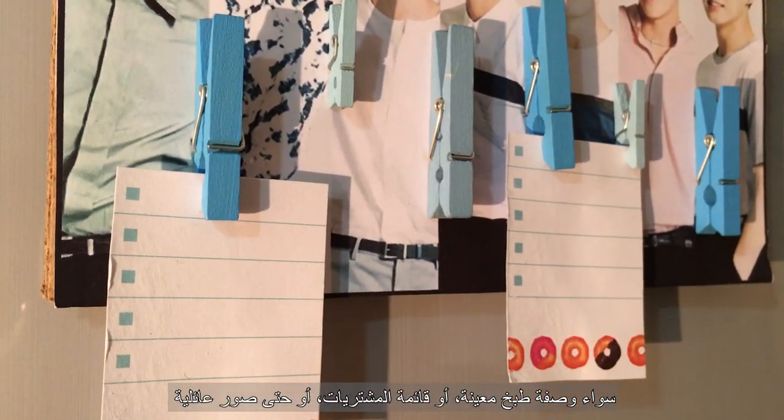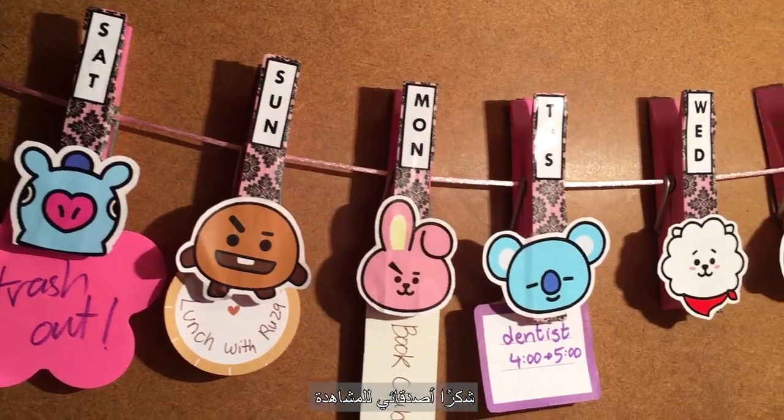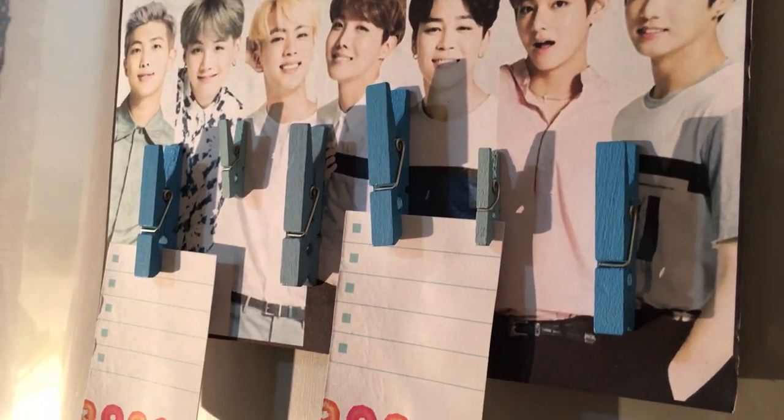Your favorite recipe, your to-do list, or pictures of your family. Thank you guys for watching — I hope you like these ideas and decide to put them into practice.